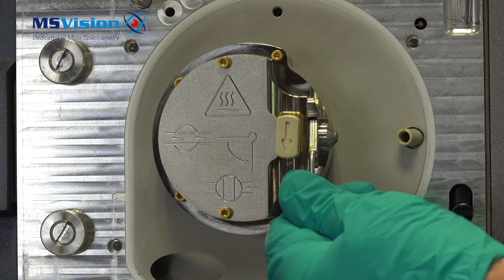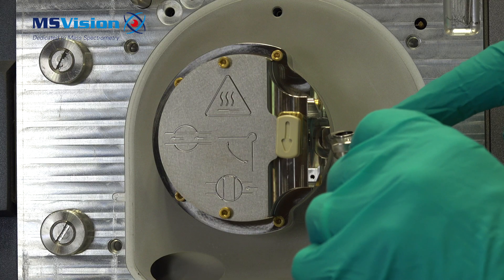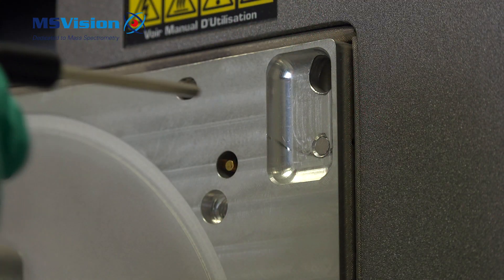Remove the cone gas cover, ensuring to keep it facing up to prevent the cone from falling out. Then use the removal tool to remove the cone from the cone gas cover.